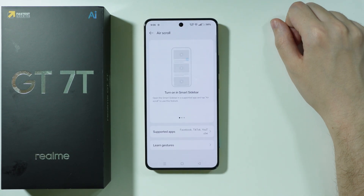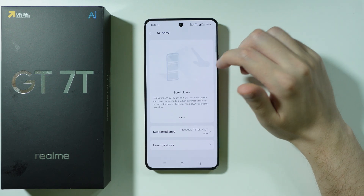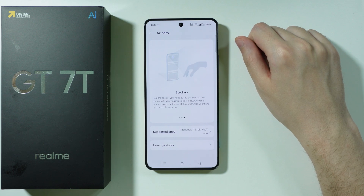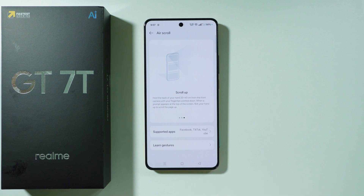But at least it is something. Here, what we can do is scroll down with our hand, and of course we can scroll up as well. We can once again use Learn Gestures in order to find out how to use this option.